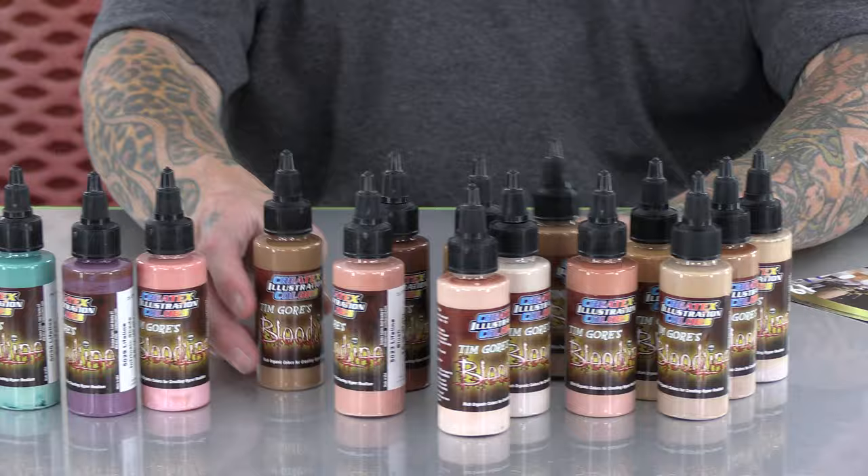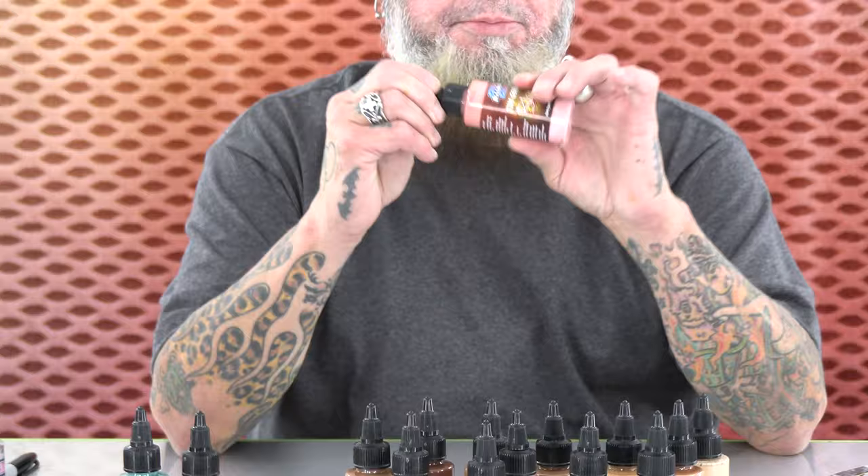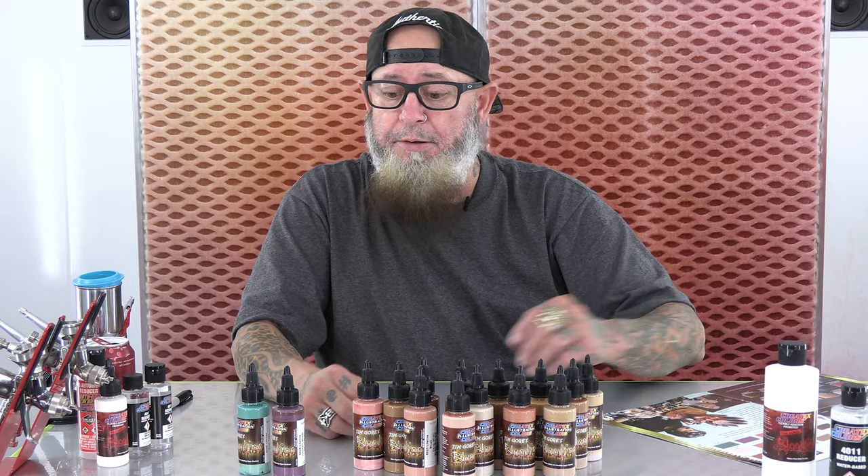Also in this set, I've included a lip tone. It doesn't have to be just for lips — it could be eyelids, depending if you're working on 2D, 3D, or really anything. This is a general lip tone to get you in that world, and then you can tone it with other shades, including the rest of the Lifeline line.